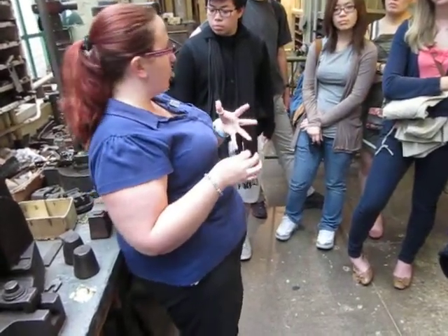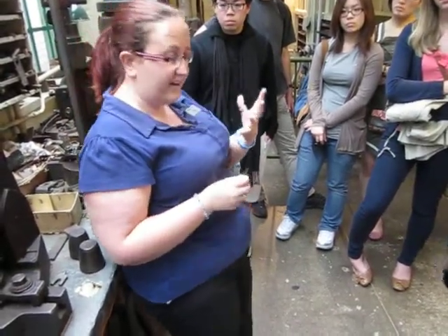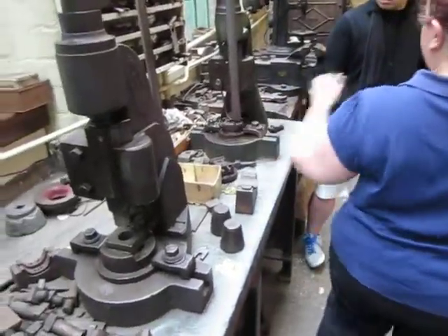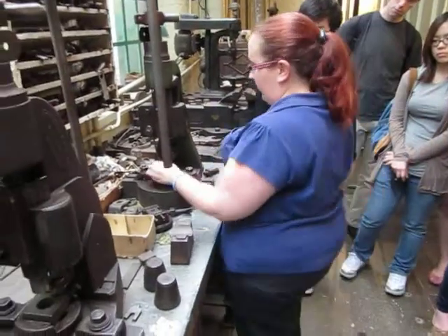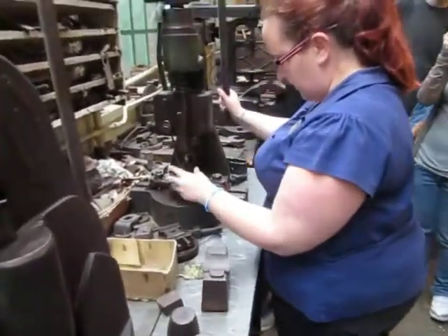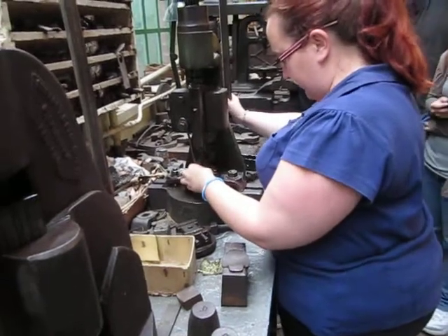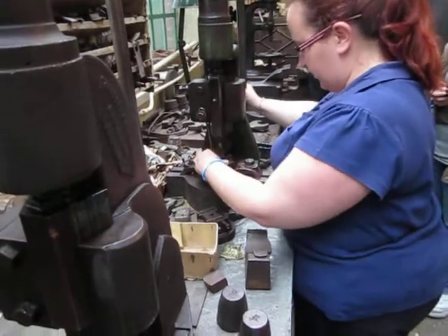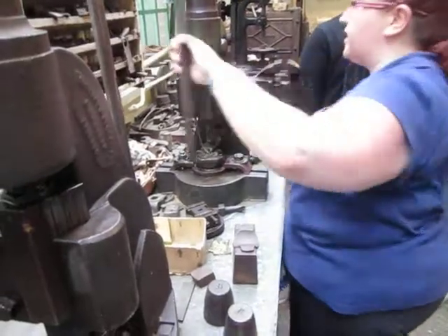That led to a cruel joke about fly press girls — that you could tell how good they were by how many fingertips were missing from their left hand. Because as you use the machine, it's quite easy to leave your fingers in the way, stamp the end of your finger, and chop the ends off. I'm not as good as those ladies were, but we'll have a go at that one as well. This is what they would do for six or seven hours a day — stamping as many shapes as they could, as fast as they possibly could. You'd get one really muscly arm, which is good for carrying the shopping home, but these days they'd probably call it a repetitive strain injury and wouldn't let you do it.